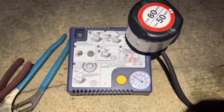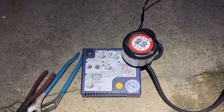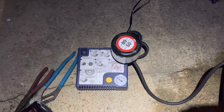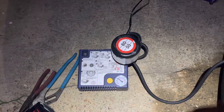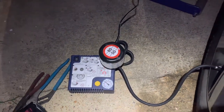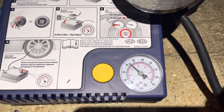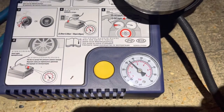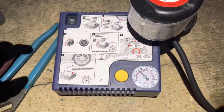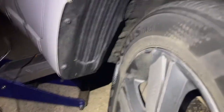We're close — I think we're at about 20-something PSI. We wait a little bit. Now it's 32, 34 — almost there. We wait just one more minute and we'll see.